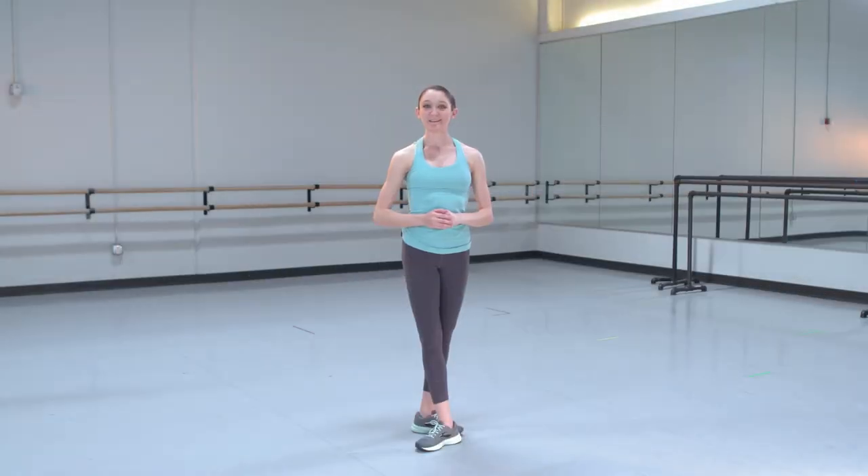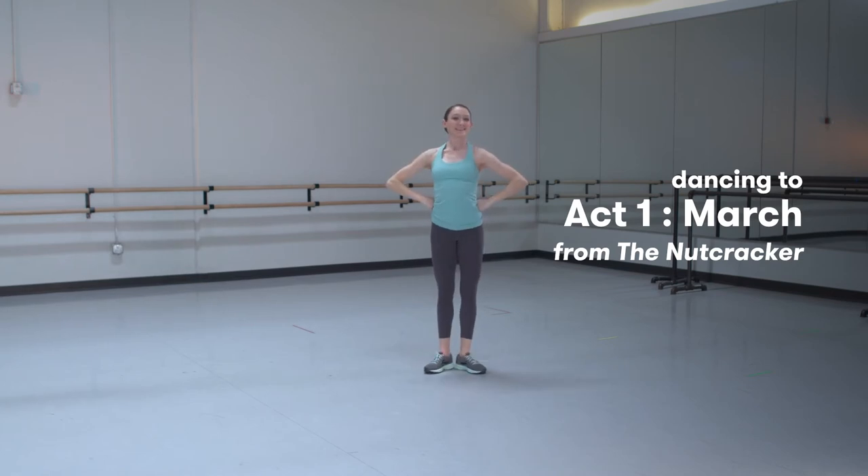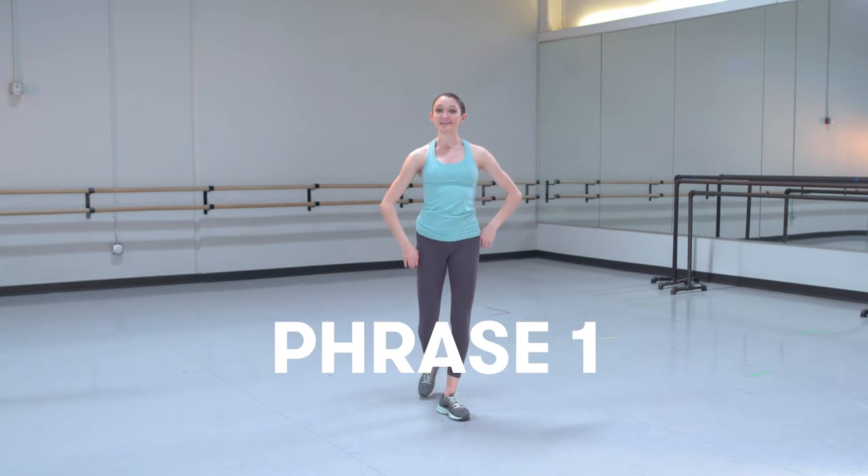Hi everyone. My name is Colleen and today we'll be learning a dance to the March from the Nutcracker. You may have heard of the Nutcracker, seen a performance, or even danced in it yourself because it's performed all over the country every year by many different ballet companies. At the start of this dance, let's start with some marching.